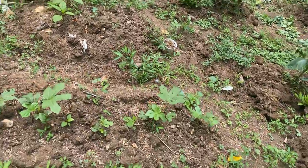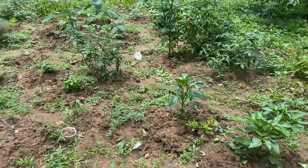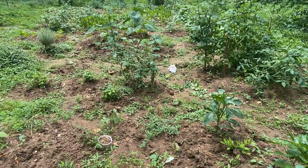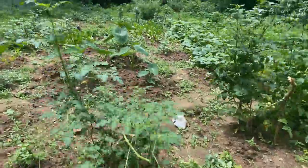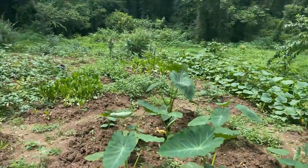I have some more okra coming over here. I didn't plant as much okra this year because every year when I plant, they bear so much and they're growing all very fast on me — they're getting hard.